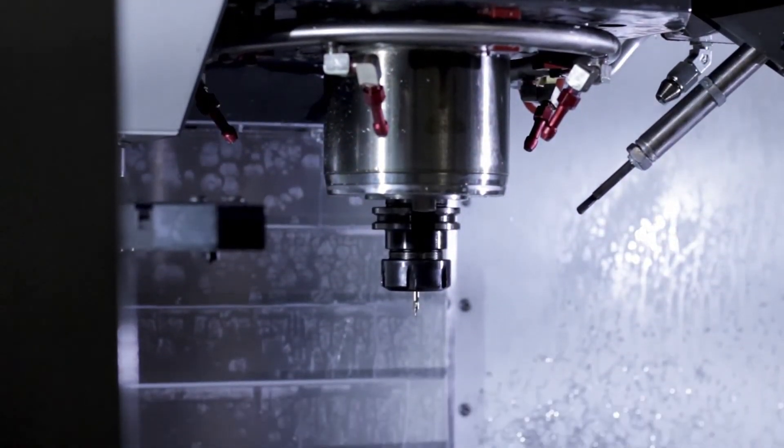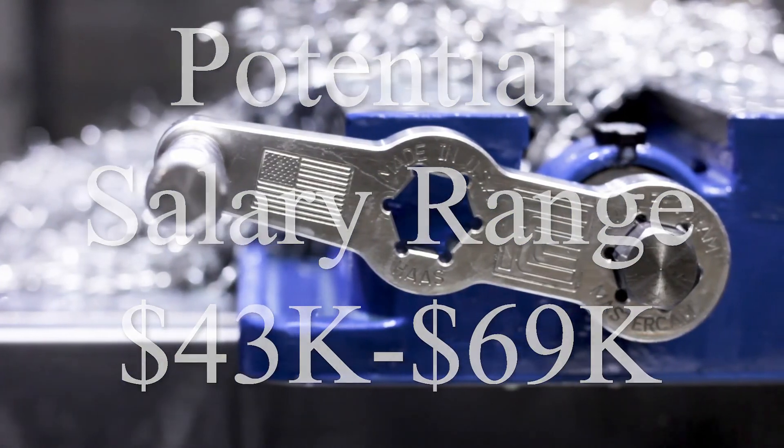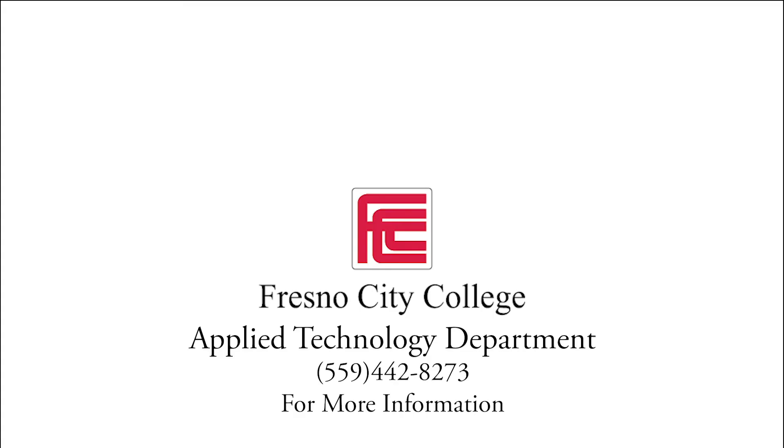If you'd like to be a part of a rewarding occupation that emphasizes critical thinking and dexterity, as well as a potential salary range of $43,000 to $69,000 annually, then a career in CAM is a career for you. Contact Fresno City College's Applied Technology Department at 559-442-8273 for more information today.